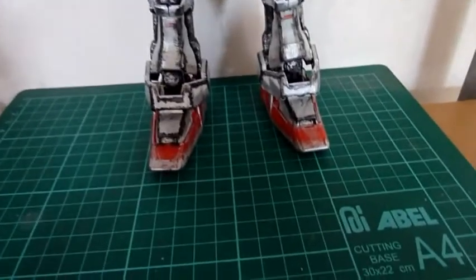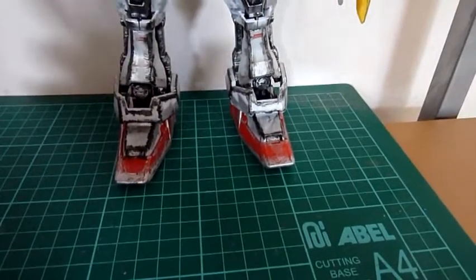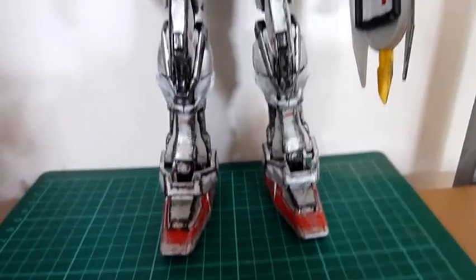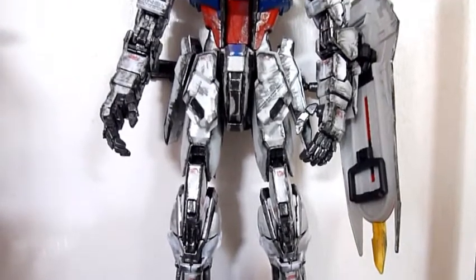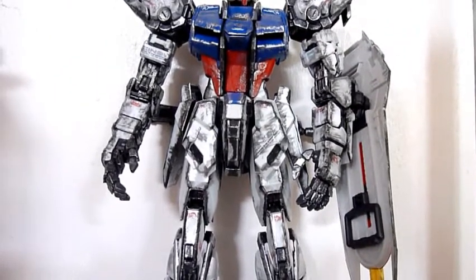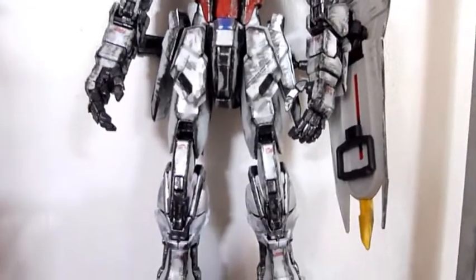Now let's take a look at everything. This part here is the feet, the part which I started building, slowly up until the waist, to the chest, the head, and both the arms and the weapons.